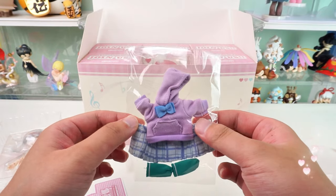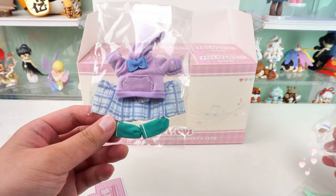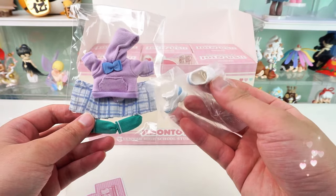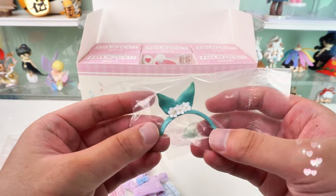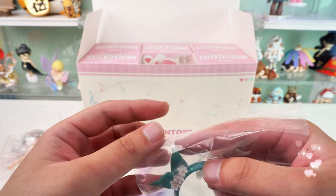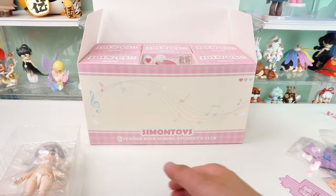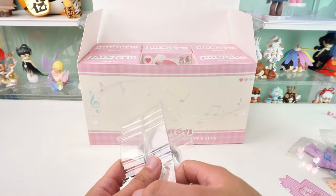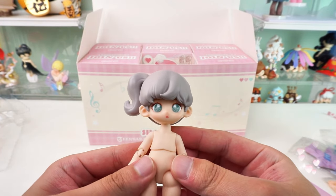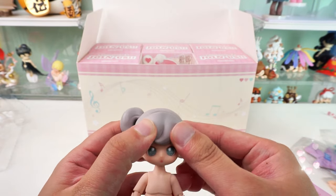There's a lilac hoodie with a blue bow on the front and a blue plaid skirt. Unlike other series, this shoe accessory is a pair of sports shoes. There is also a bunny ear headpiece embellished with small flowers, and a little kettle — how special! The doll has gray hair in a high ponytail, full of sporty style.